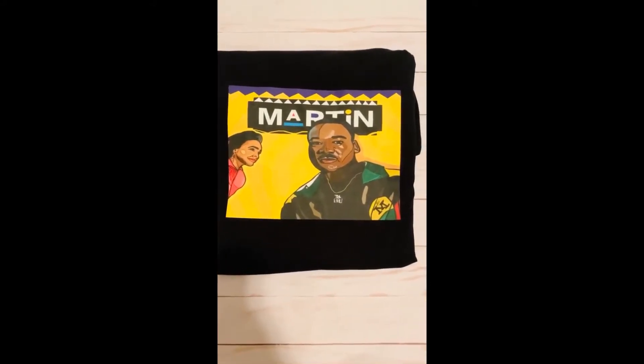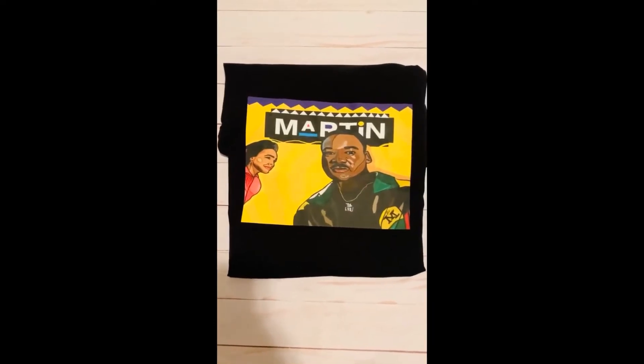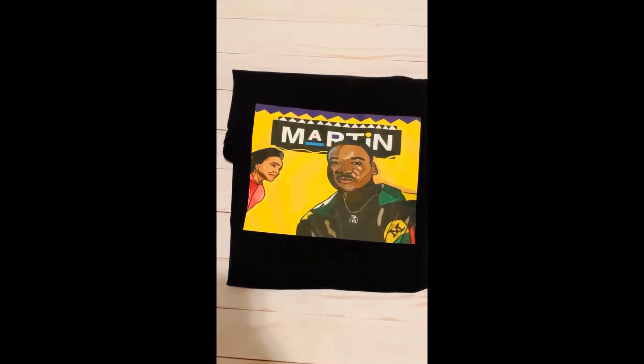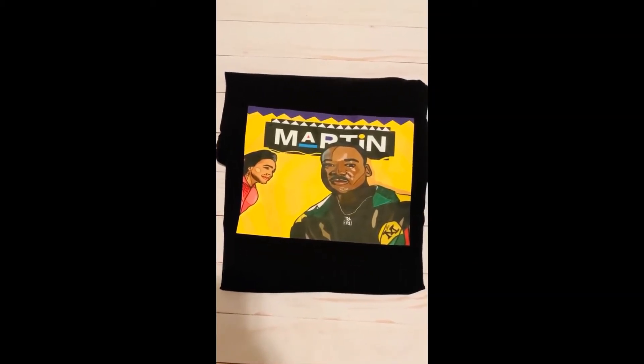I turned the garment inside out. I used mild detergent, of course no bleach. I was going to hang it up to dry but I got impatient because I wanted to see how everything would turn out, so I put it on a low heat setting.